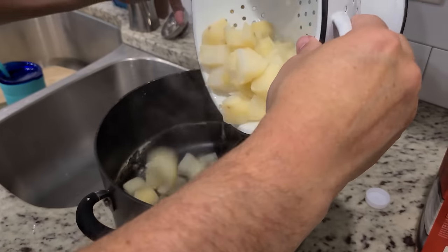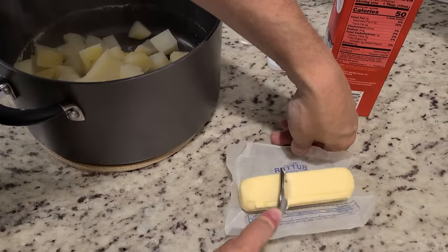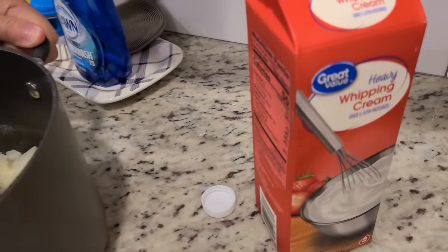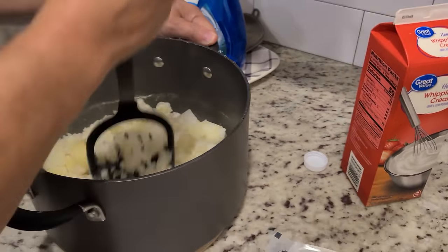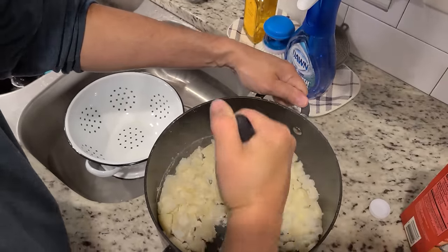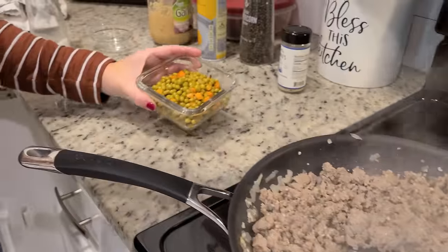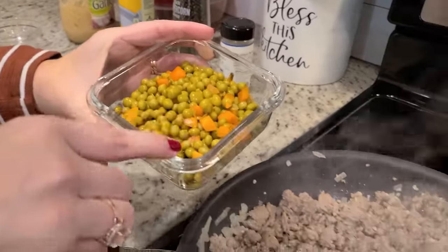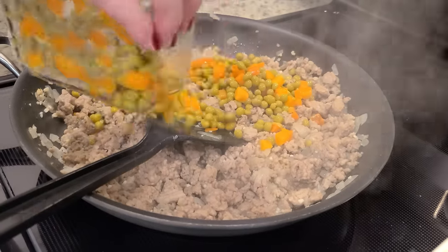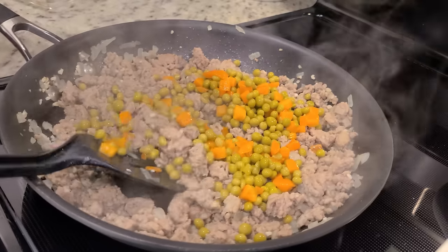We just add some butter, mash that up and get the butter to melt, and then we'll add in heavy whipping cream, salt and pepper — keeping it basic today. The turkey is done. Now I'm going to add in my peas and carrots — this was just a small eight-ounce container that I drained. You don't want to add this in too early because you'll mush up your carrots and peas. I'm just going to mix that together and warm it through, and then we're going to assemble our shepherd's pie.